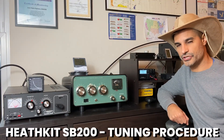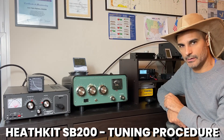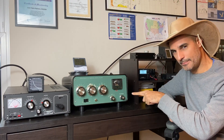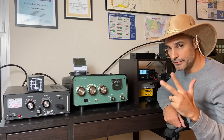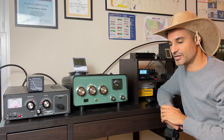Hello y'all. In this video I want to show you how to properly tune your amp — your tube amp in this case. You will need three things: an amp, a rig which will be the exciter, and a dummy load slash wattmeter. If you have those three things you will be able to follow me on this video. Let's jump on it!